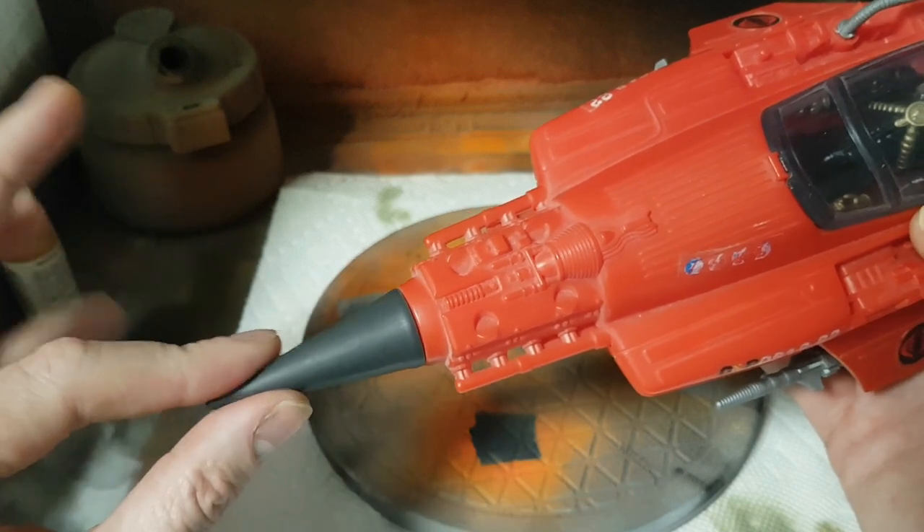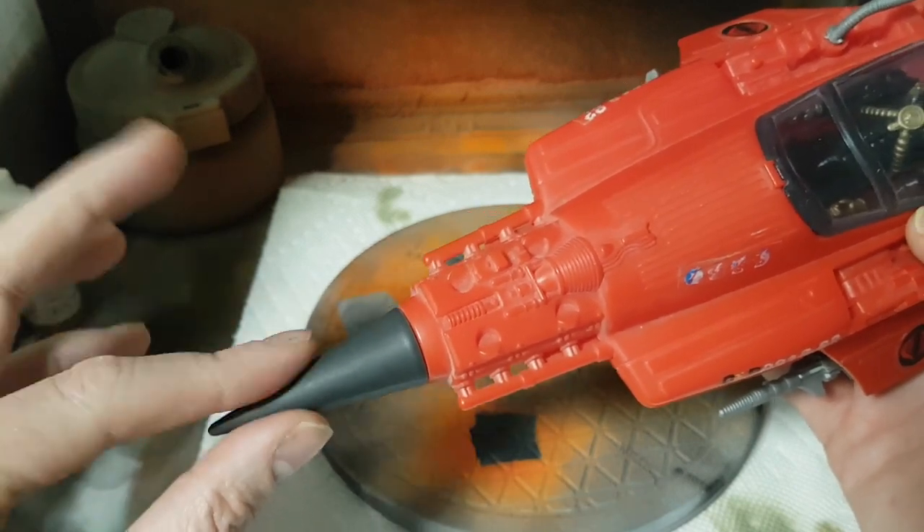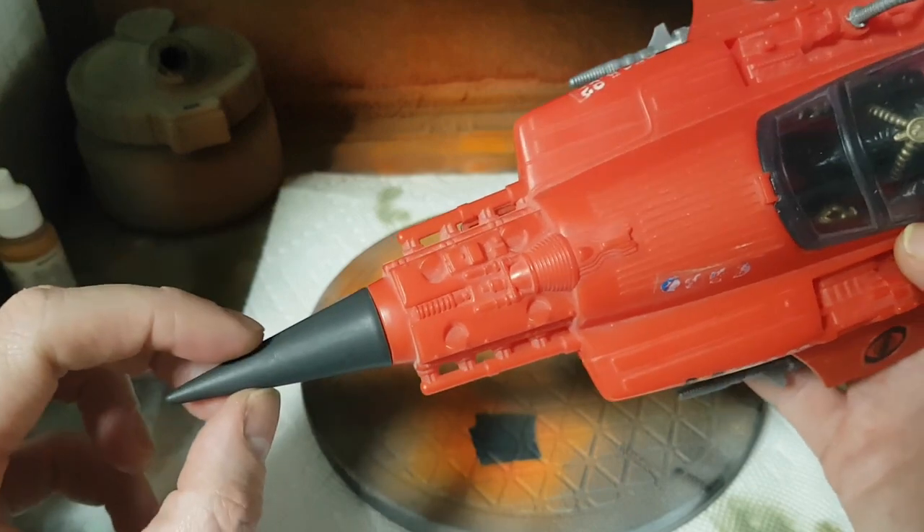Be cautious — depending on how much you heat this up, you don't want to do it too much. You don't want to burn your fingers, so just pay attention to that.